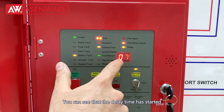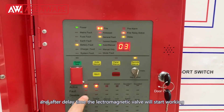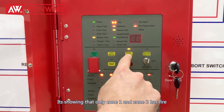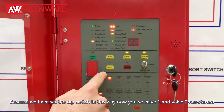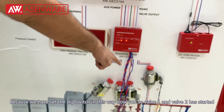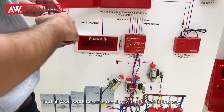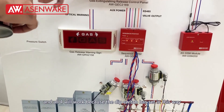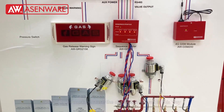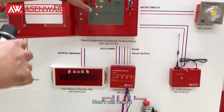You can see the delay time has started. After the delay time, the electromagnetic valves will start working. There are only zone 1 and zone 2 working because we have set the DIP switch like this. You can see that valve 1 and valve 2 have started and have already worked. Now the DIP switch has all four turned on, so you can see that all four valves have worked. Now you can reset it.